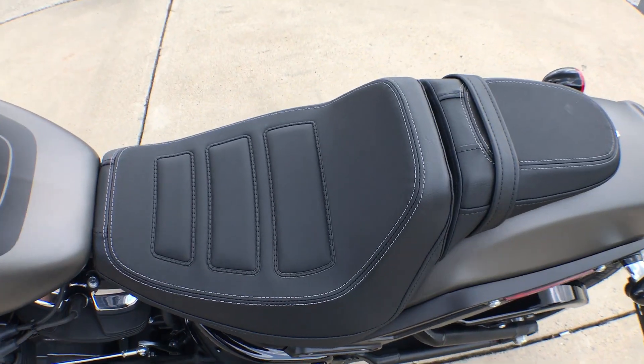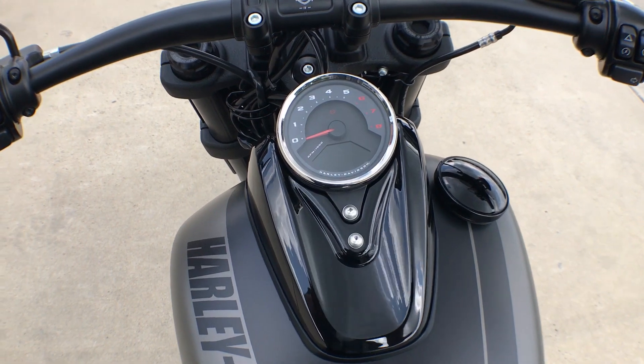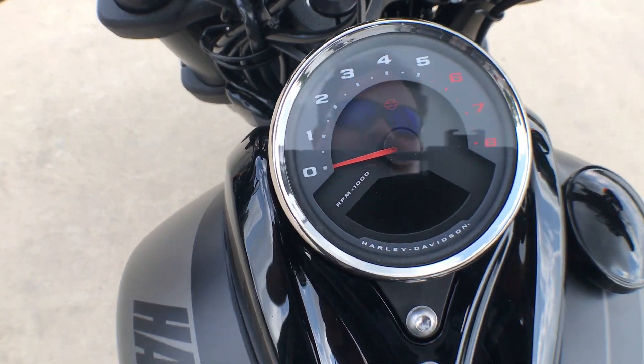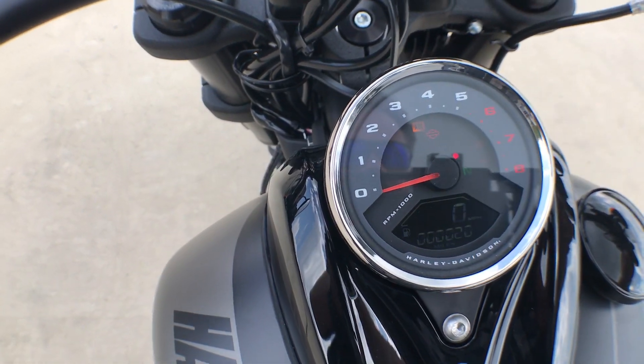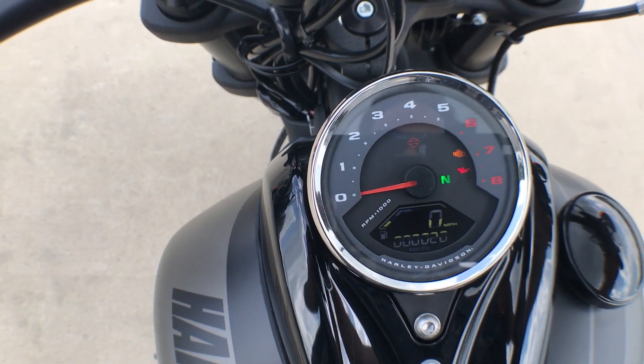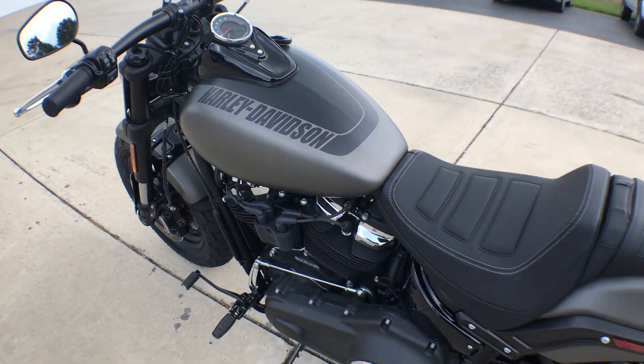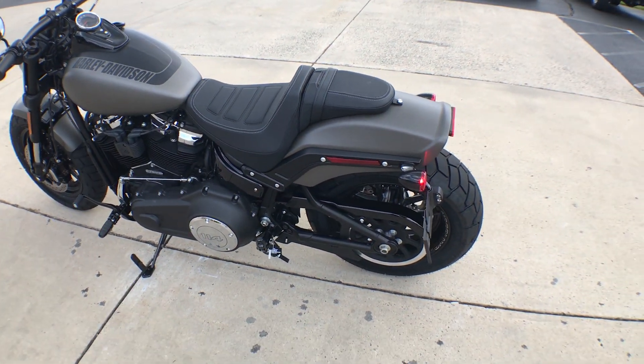There's a new saddle and an all new speedometer with tach — turn that on and have a look at it. Pretty cool stuff: 114 cubic inches of power in a lighter frame.